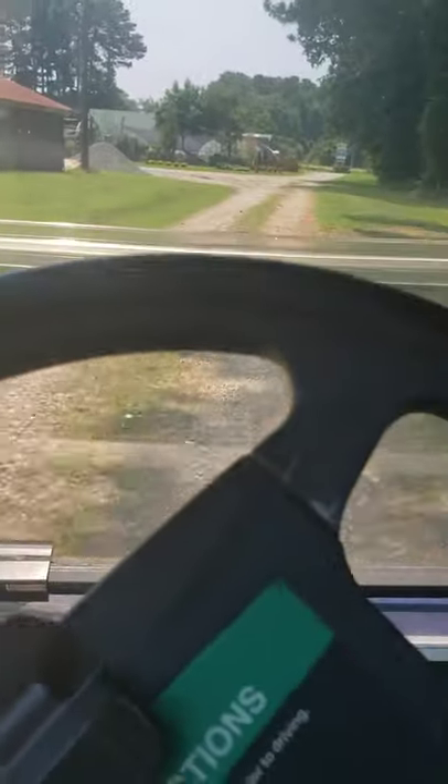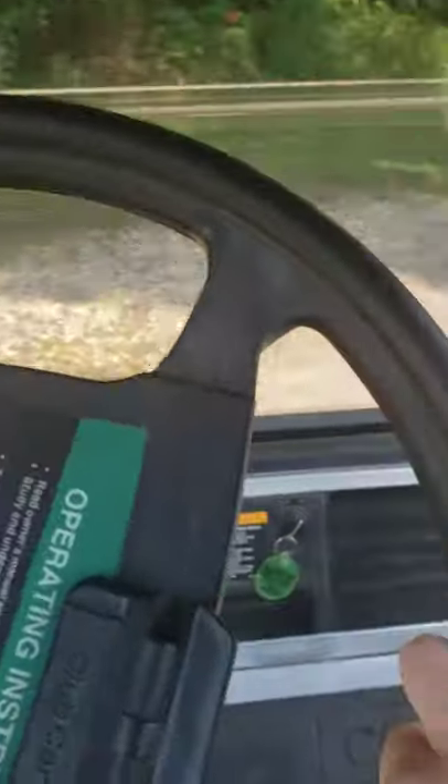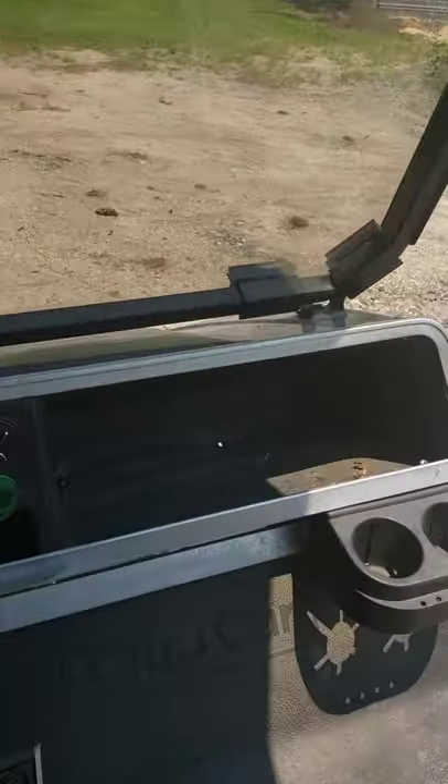Overall, the driving experience of the Club Car is very soft and smooth. Steering reacts very well — very sharp. The steering wheel turns as far as it can go, and it feels like it's turning 90 degrees, but it's not.